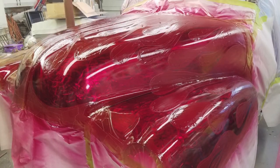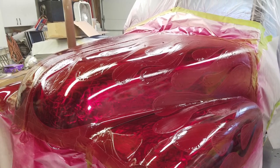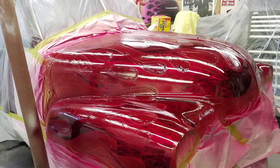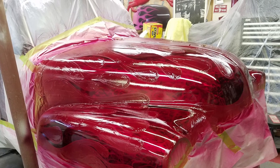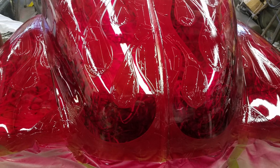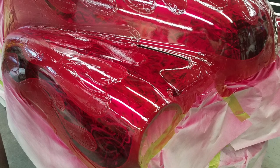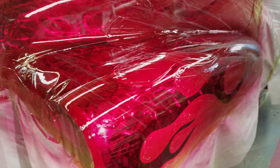Everything was ready. I picked a House of Color Candy Apple Burgundy and started spraying it. First coat, second coat, third coat, fourth coat. If you ever spray candy, you know the more coats you put on, the deeper the color gets. I didn't want to lose the effect underneath from the grinding, so I stopped at four coats. I was very happy with the color. For the candy I put on about three coats of clear to top it off.